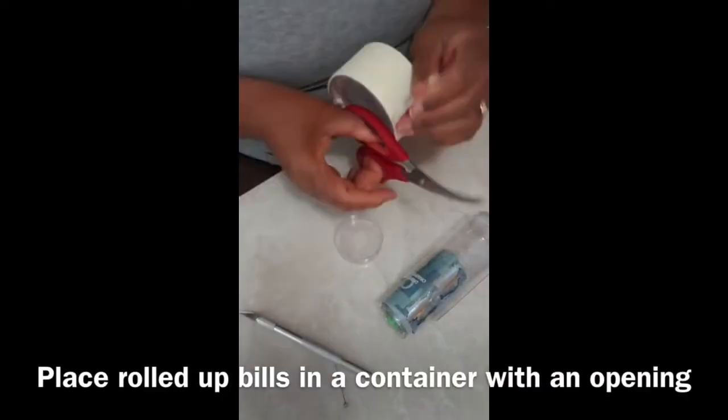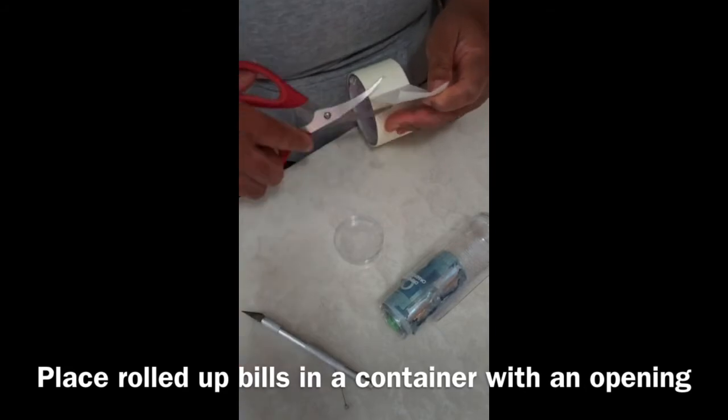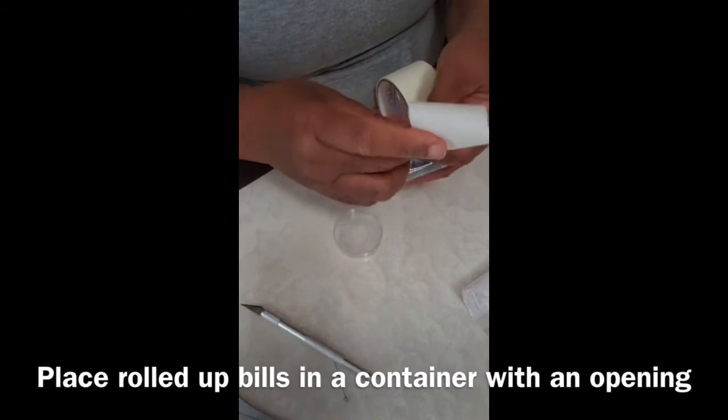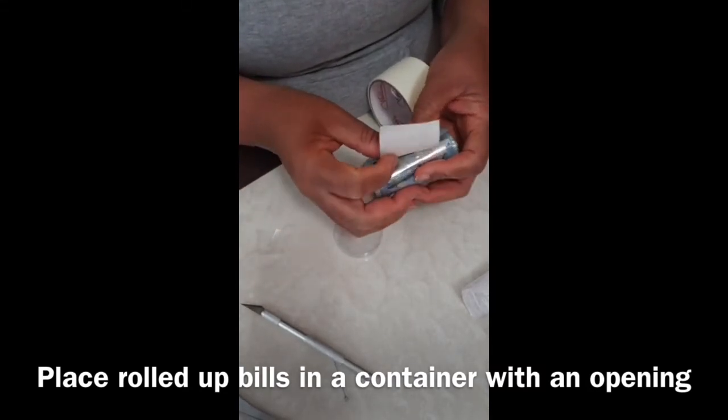For this next part, we need to put the money into a container. Create a cylinder container made of plastic with an opening at the top for the celebrant to grab the money from. When you do that, open the seal that you made with the money and put a bigger piece of tape on the top.